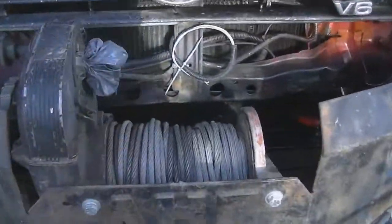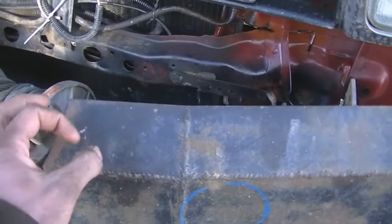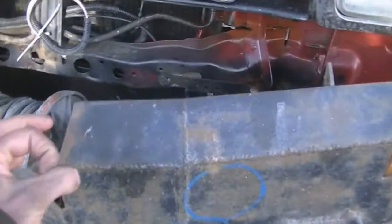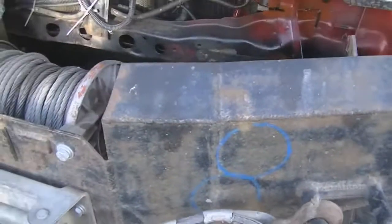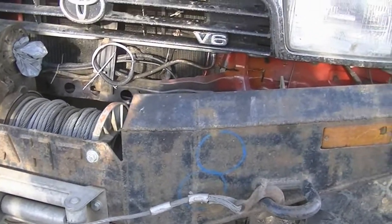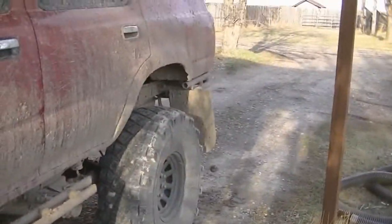For power for the winch, I want to see if I can get — I've seen them on semi-trucks — they've got plugs, like a single really big plug, a quick disconnect for power. So I'm going to run two of those, one set on the front and one set on the rear, so that I can mount the winch in the back if I need to.